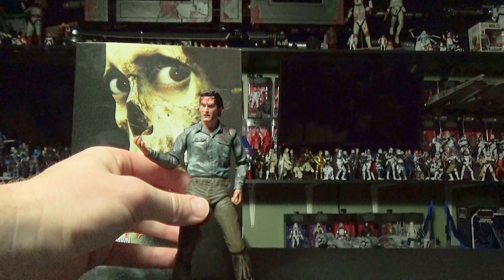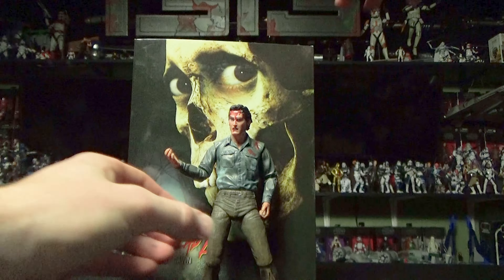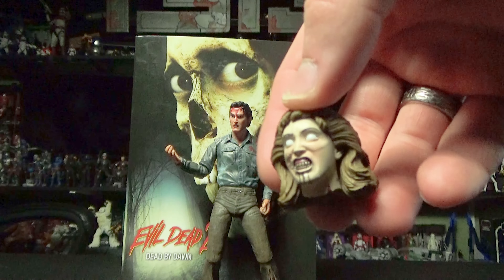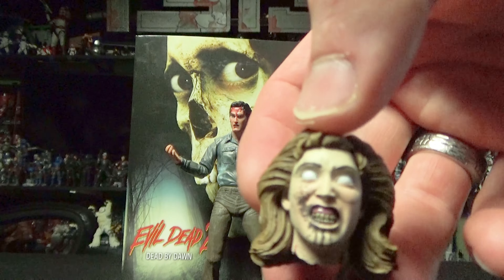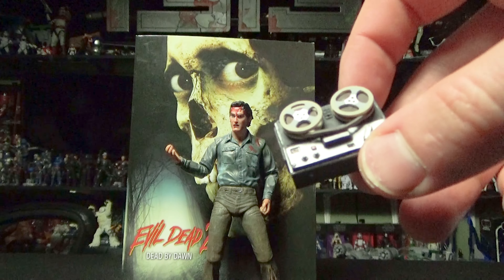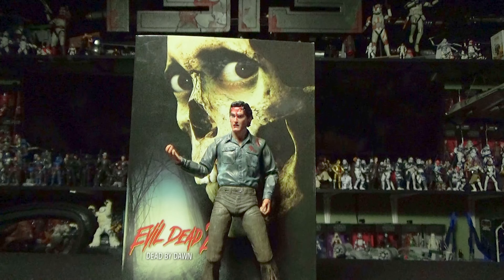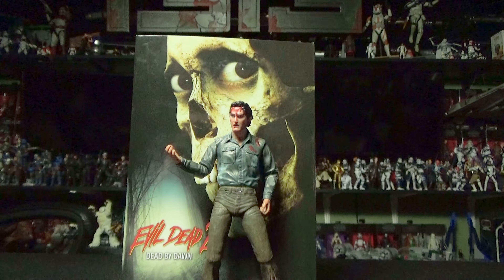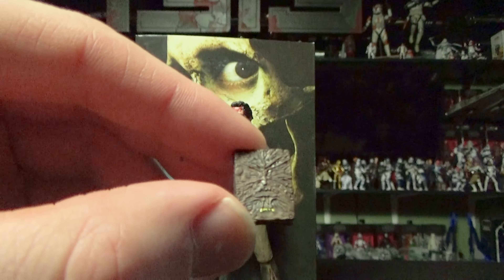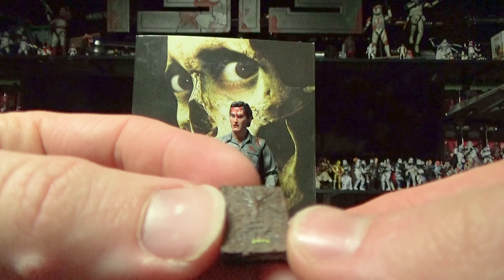His limbs aren't the only accessories that this figure comes with. It also comes with the severed head of his girlfriend — look at that — while she's all dead and possessed. How cool is that? You also get the recording that has the professor's notes on it, which releases the Evil Dead, as well as none other than the Ex Mortis Necronomicon, the Book of the Dead — the reason the entire movie exists.